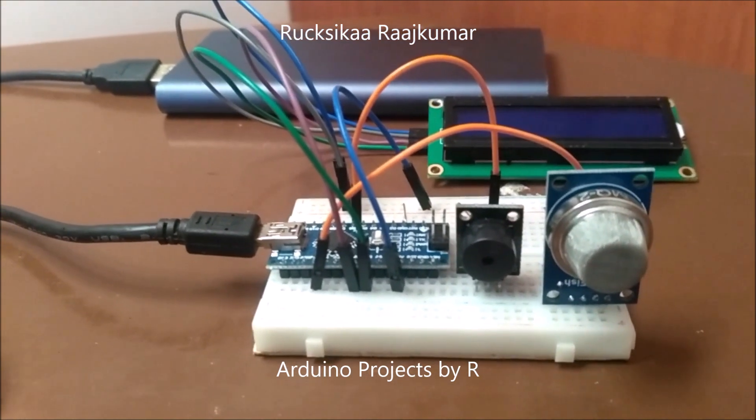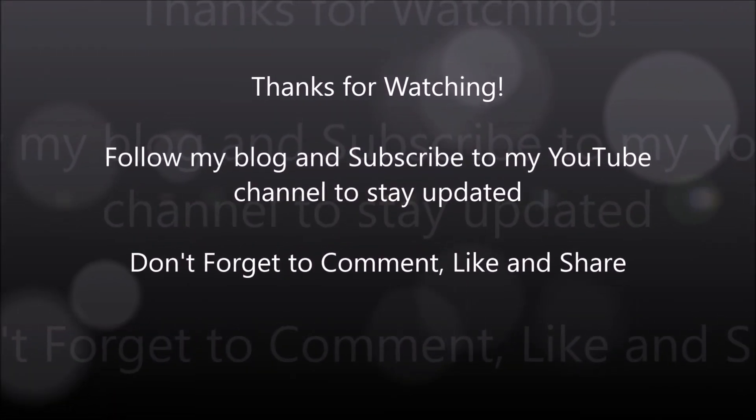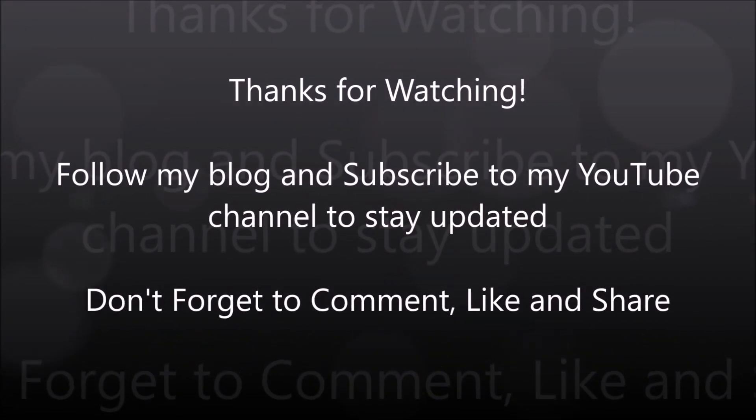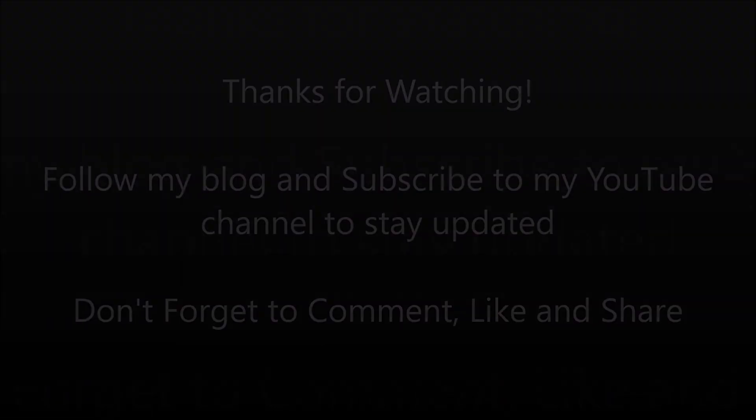Don't forget to comment, like and share. The second row will show you the analog output of the MQ2 gas smoke sensor.